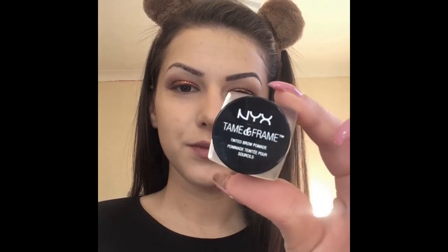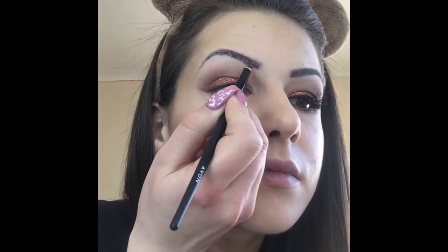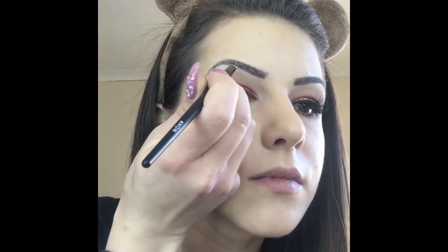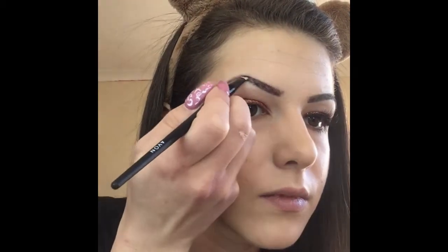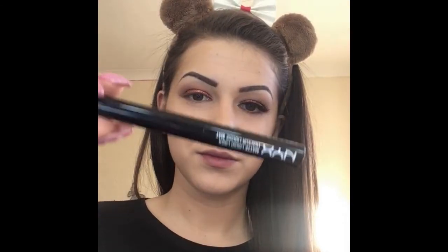For my eyebrows I'm using the Tame and Frame from NYX. Then I'm going in with the NYX Matte Liquid Liner.